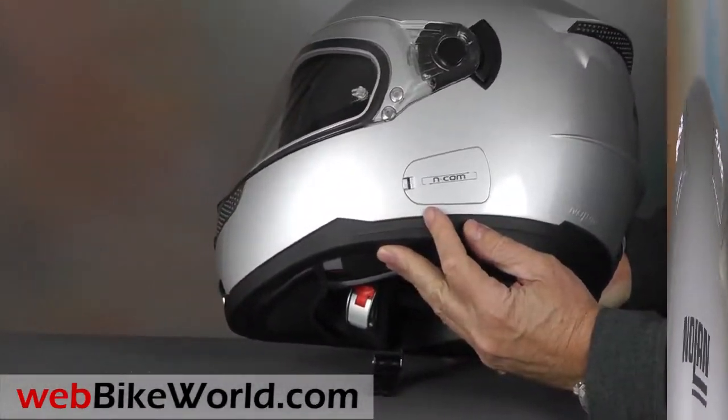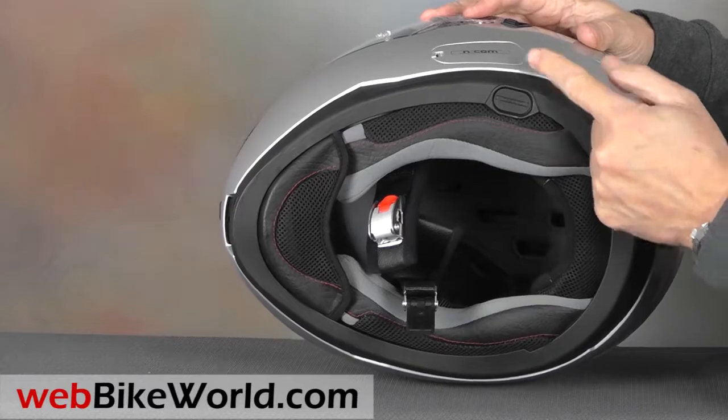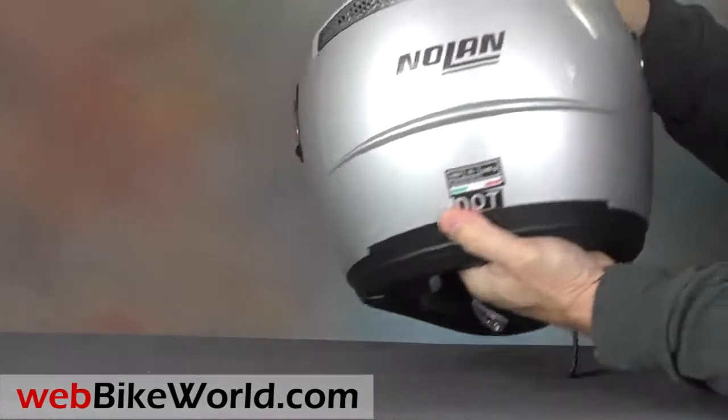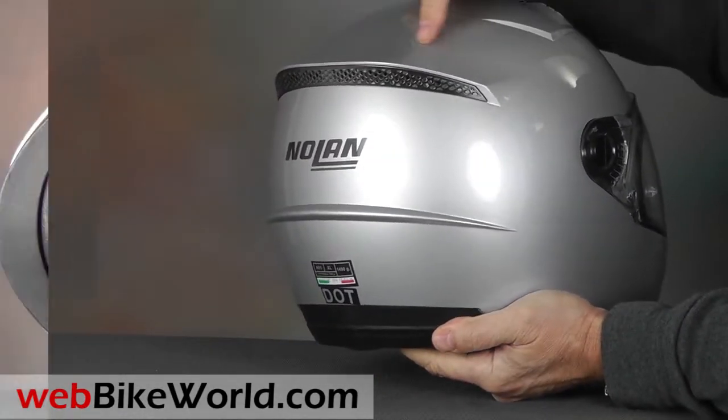The N85 is ready for the Nolan N-Com Bluetooth intercom system with a mic port and speaker moldings in the EPS liner. The exhaust vent in the rear is built into the spoiler and it's covered by the same plastic grid pattern material covering the chin vent.